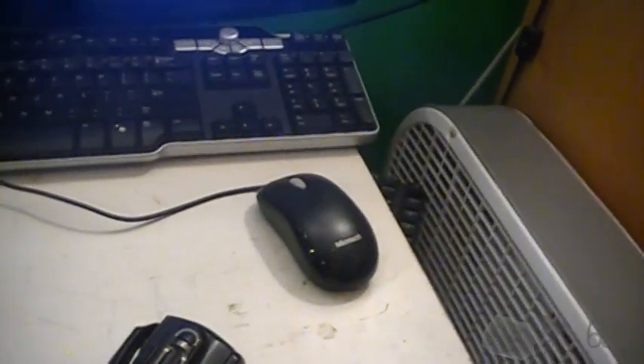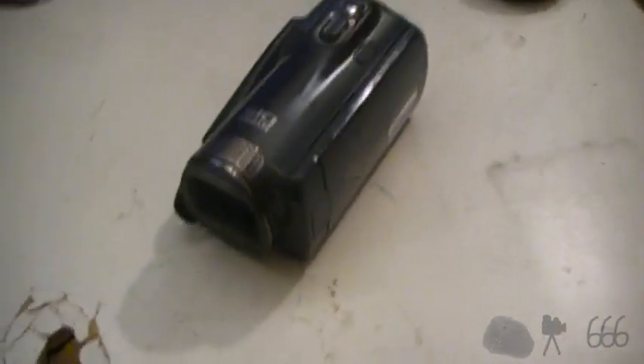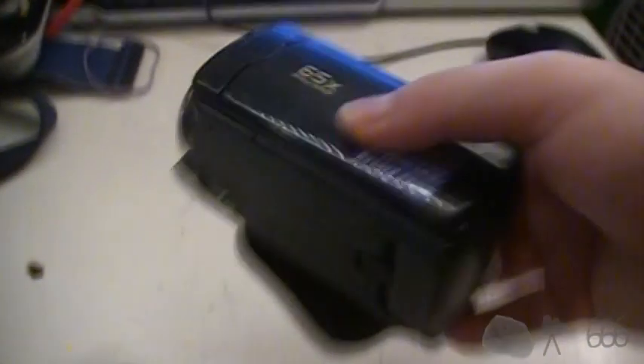I think this one's a model year older. This is the DCR-SR68. The DCR-SX45 was the one I was looking at other than this, but the price tag was too much — I couldn't justify it, so I ended up with this one.